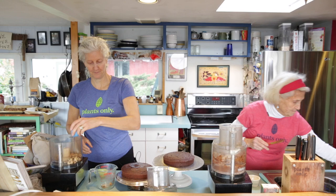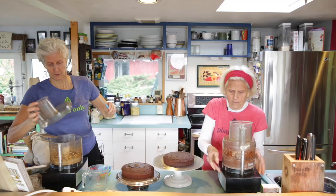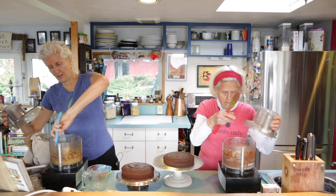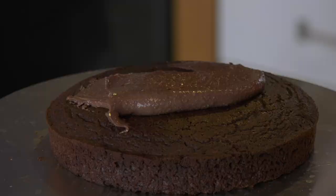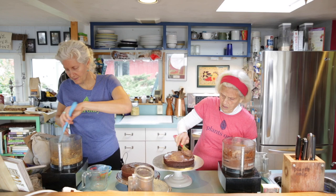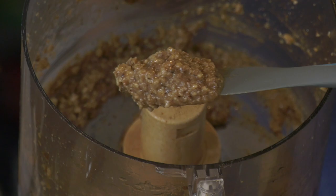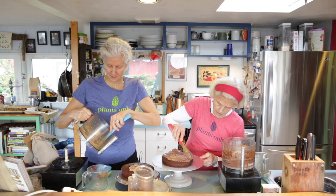Blended up, this makes a great frosting. This frosting is amazing — it is so thick! When I do it, it's always runnier because I never get the tofu as perfect as Jane does. This is sort of like the texture of German chocolate — it's not perfectly pretty but it's pretty once you know what it's going to taste like.